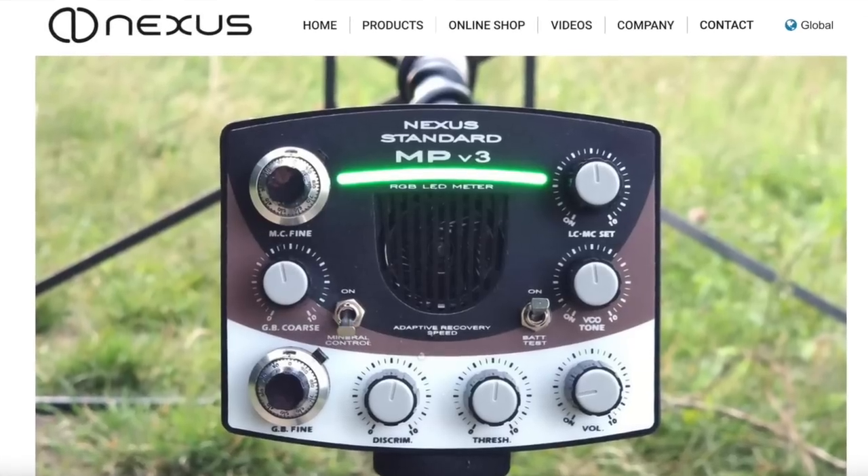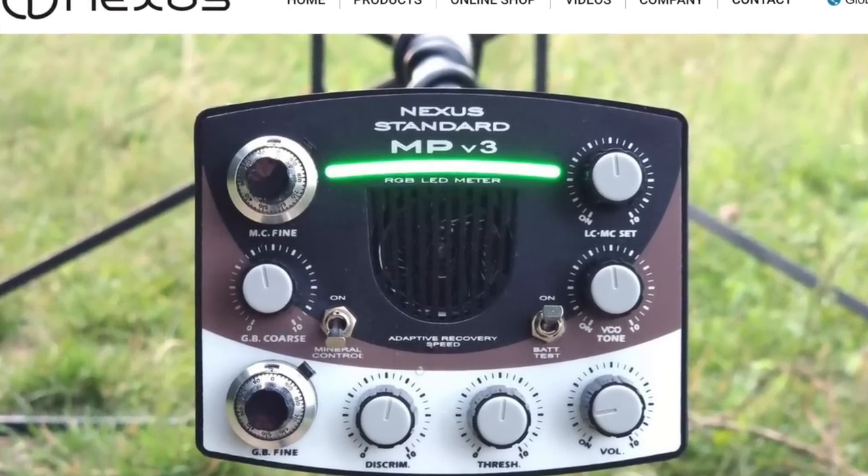Minelab, XP, Nokta Macro — those are the three leaders in the metal detecting industry right now. But there's a tiny company from Bulgaria that I've had my eye on for a long time. That company is Nexus Metal Detectors.